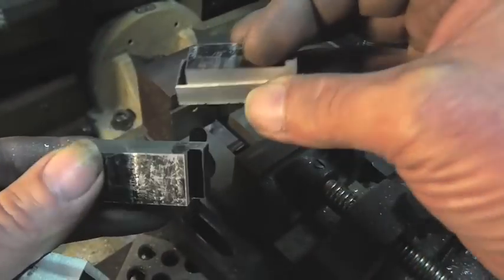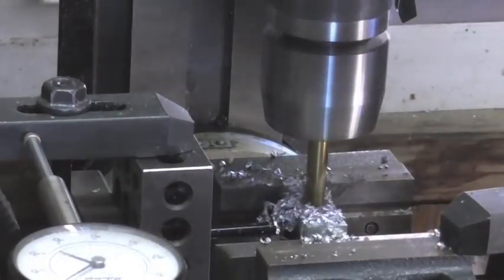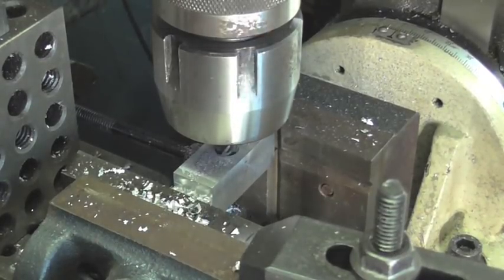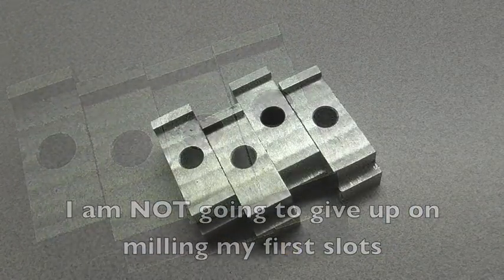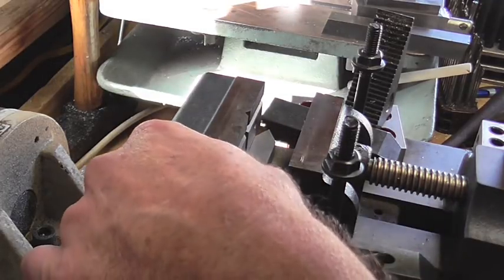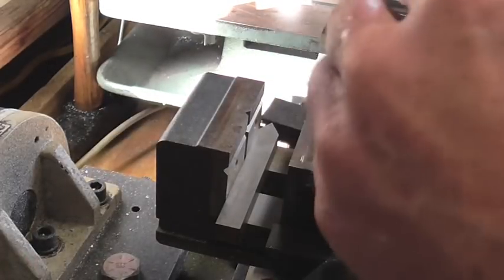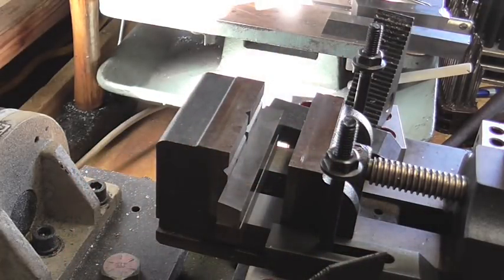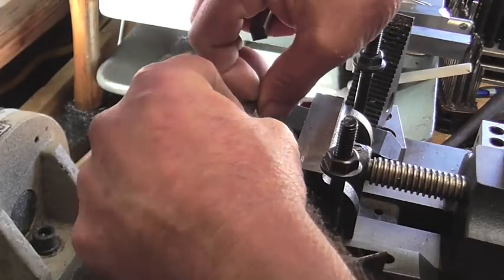Hey everybody, welcome back. This is part two of my clamp project where in the previous video I failed to make proper slots in these clamps, but we're back at it again to remedy that situation. This is Richard, welcome to part two of the low profile clamps for the milling vise. I just got this mill and I've never milled anything in my life aside from this project. This is not an instructional video teaching anybody how to run a mill because I don't know myself — I'm learning.